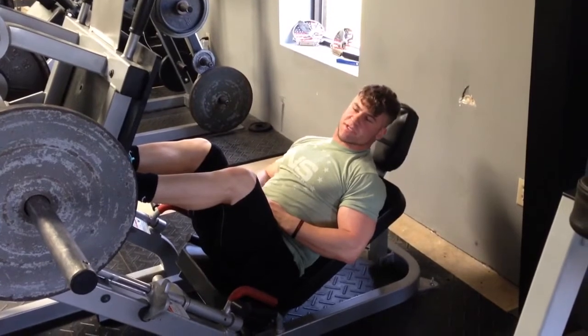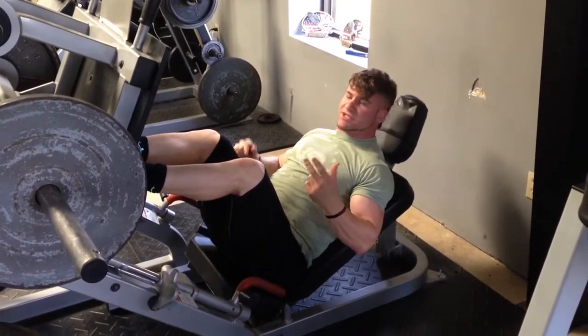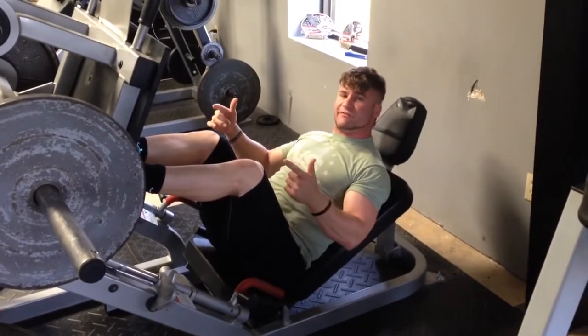Hey guys, this is Chris with MBS Fitness. Today we're going to look at the leg press. I'm going to go over three foot positions with you guys to use this machine to its most efficiency.